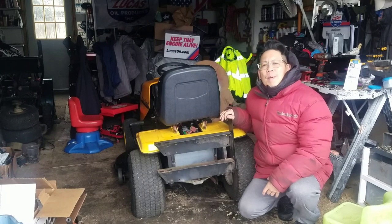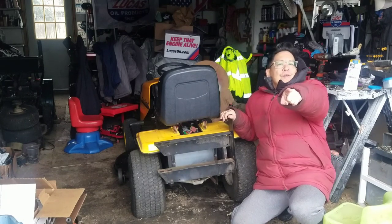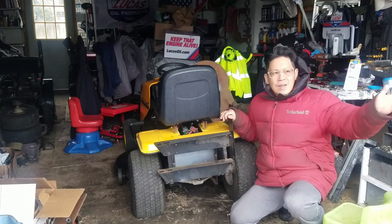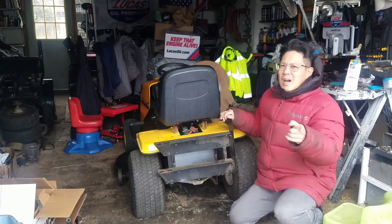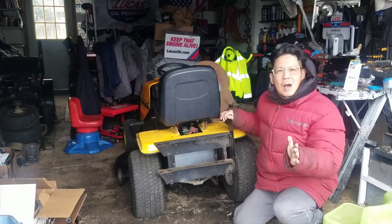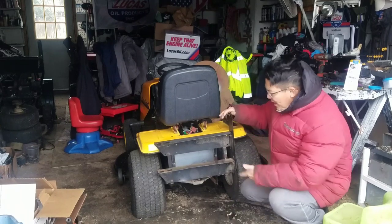Hey guys, what's up, it's Henry over at Mowers and Blowers. It's a beautiful day in the neighborhood. By the way, that movie sucked — it's very rare that a Tom Hanks movie sucks, but it kind of sucked.